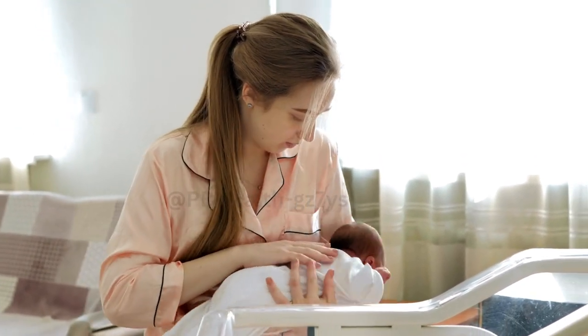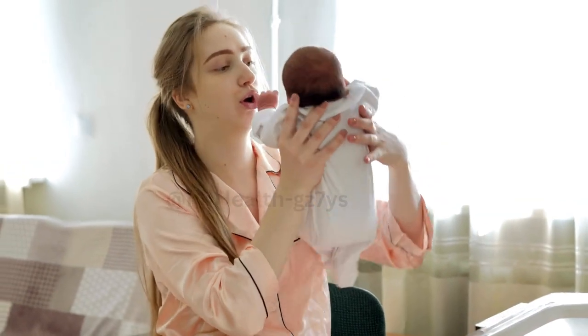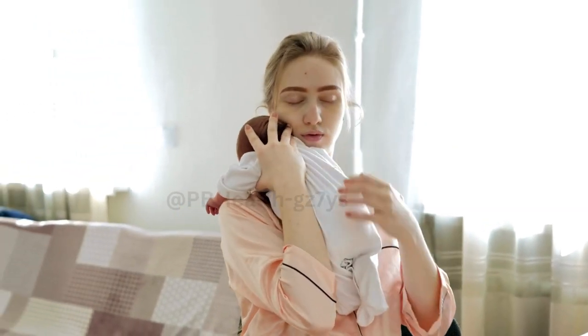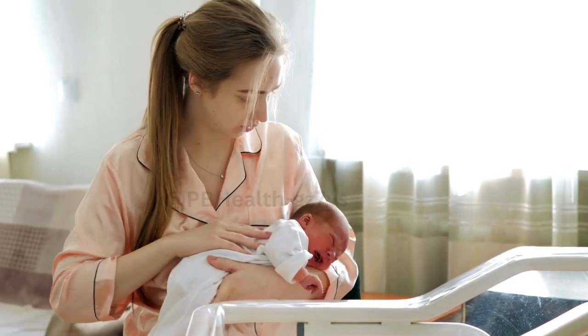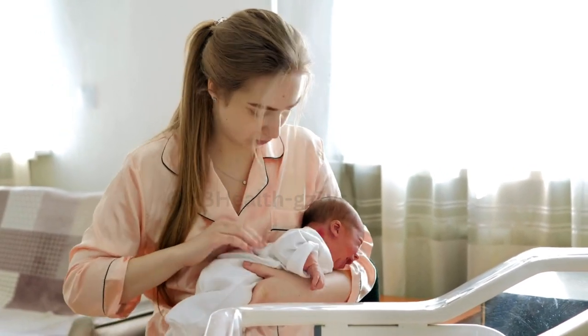Step 5. Release the pressure and repeat the motion, moving your fingers slightly closer to the nipple. Continue this compress-release pattern until the milk begins to flow.